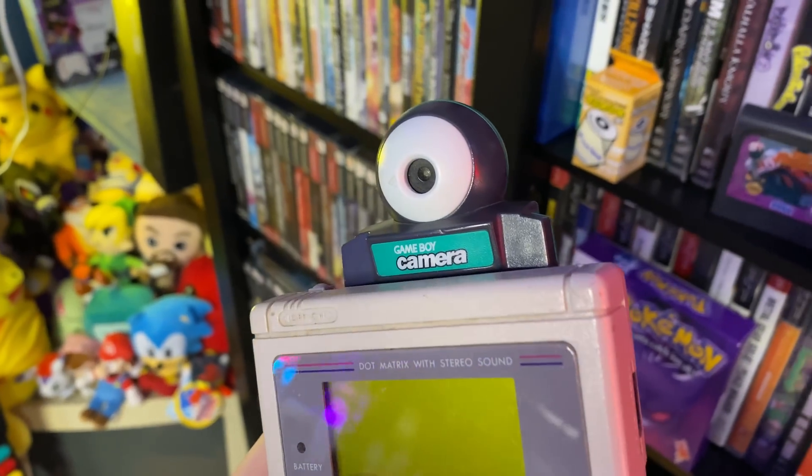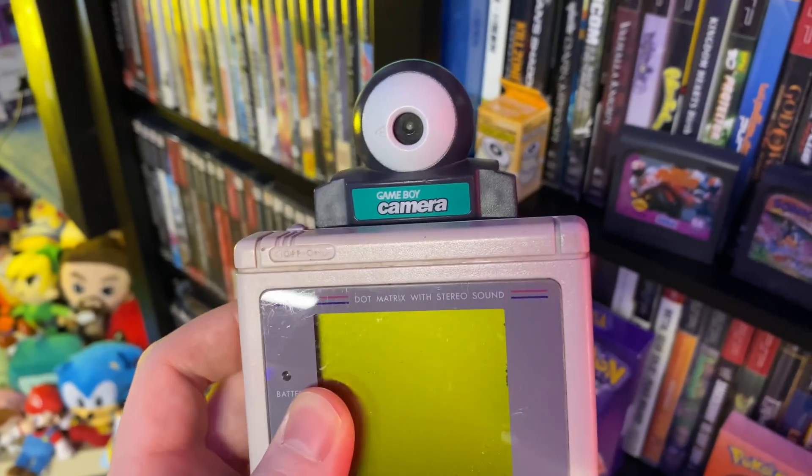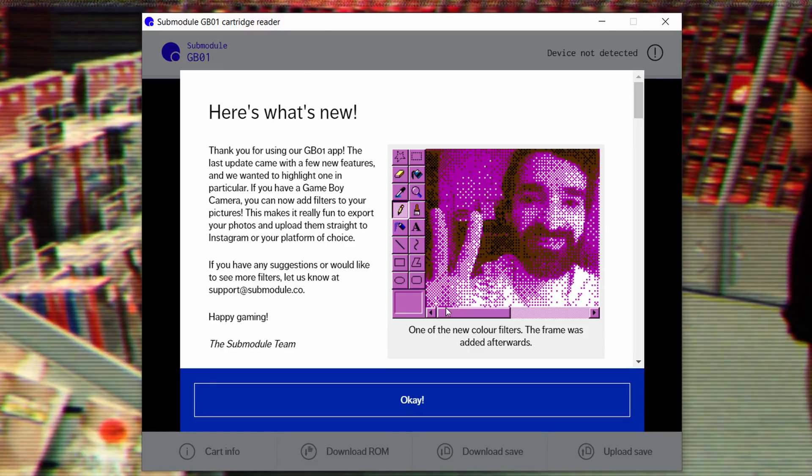Something I almost forgot to talk about: the amazing, legendary Game Boy Camera. This thing was so cool as a kid — letting you take photos, take selfies before selfies were a thing, and even edit photos and use them in a weird shooter game. Getting those photos to the digital realm has always been annoying, but no more with these cart readers. The GB Operator dumps 128x112 PNG files in black and white. The GB01 gives you 128x112 PNGs as well, but also .pgm files with more data, and a .save backup to keep everything preserved as much as possible.